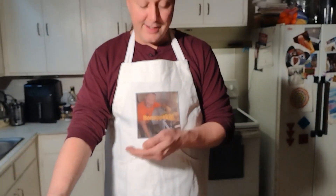As usual, thank you for joining us on Bone Appétit. Leave a comment below of any recipes you'd like to see us make in the future, and good luck and God bless.